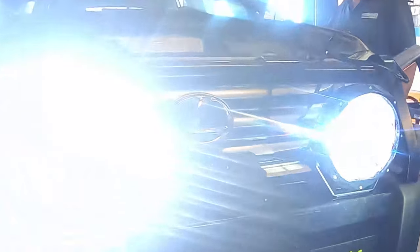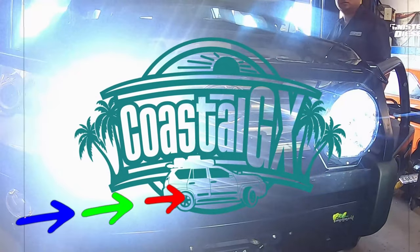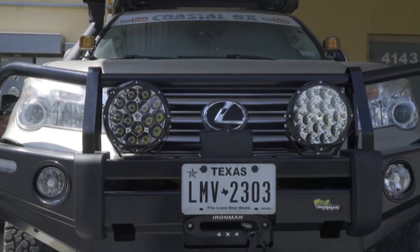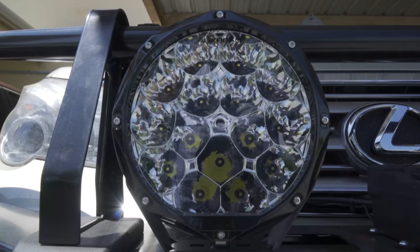Let there be lights! Hey YouTube family, today I'm doing a review of these Auxbeam 9-inch 150-watt off-road spot beam lights.